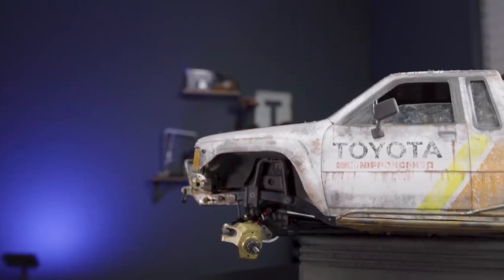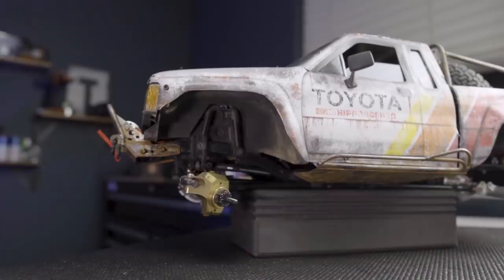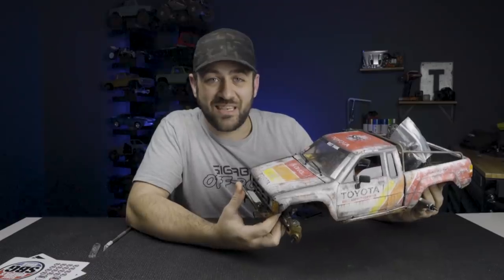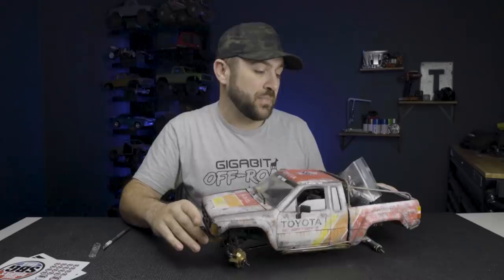So here is our next project. This is an Axial SCX-10 II based vehicle that Matt from the Scale Builder's Guild originally built. I will say that I got a really good deal on this car — that's not because Matt wants to see me make a profit, it's just always easier to beat up your friends on price than anybody else. So let's go over the details of everything that we have and don't have with this build.